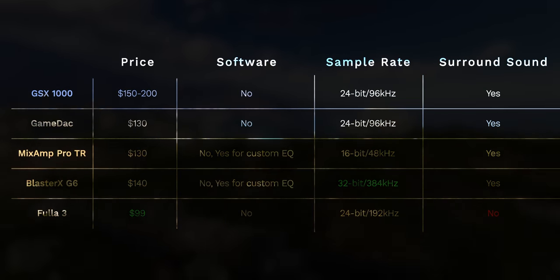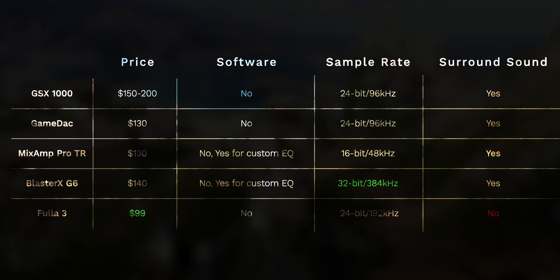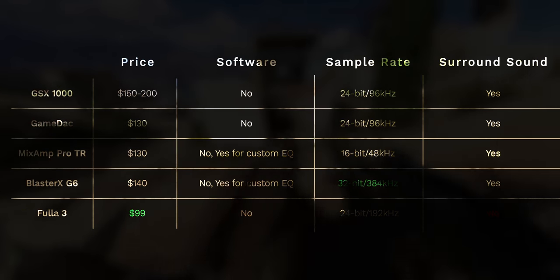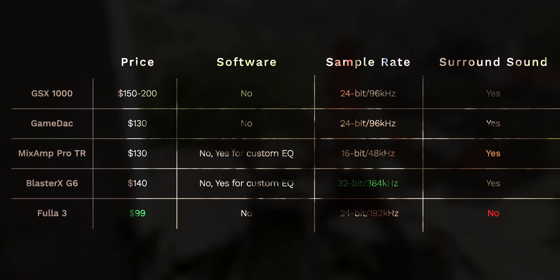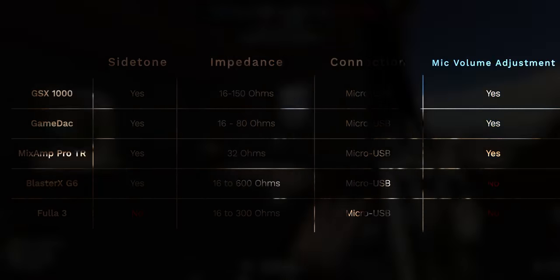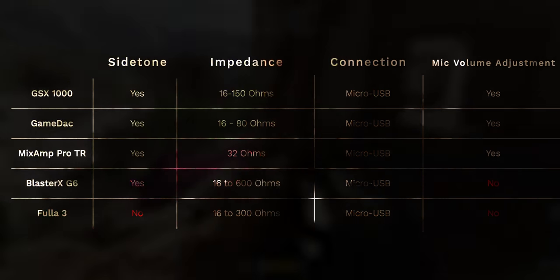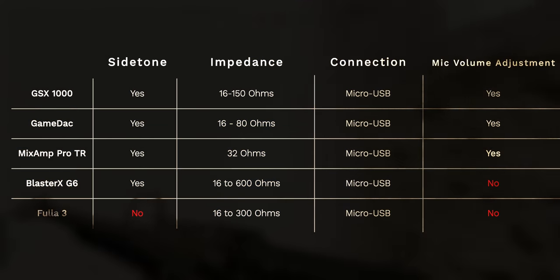As a quick feature roundup: all five are plug and play — no software required. With the Mixamp Pro TR and the G6, you can download software to customize EQs. For sample rate, the G6 has the biggest advantage, boasting 32-bit, 384 kHz, which demolishes the sample rate of something like the Mixamp Pro TR. The Fulla 3 doesn't have surround sound, side tone, or EQs, so you will miss out on those gaming features. The real advantage of an amp and DAC is the extra boost for your audio — that's where impedance comes in. Depending on your headphones, you really shouldn't have any issues pushing those drivers.